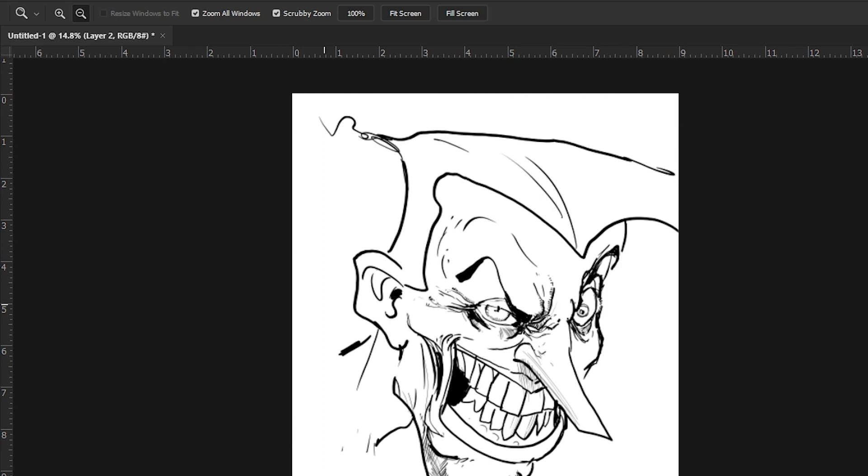That is pretty much the extent of it — that is how I draw the Joker. You can draw the Joker any way you want. Look at sources, look at comics, look at animation, look at people. Some people will tell you to draw from comics, some from real life. I am kind of a person who says take in as much as you can from everywhere. Once you know how to draw a normal human face, you can contort and distort things and make them look cool. I like to stretch things out and make them look fun.